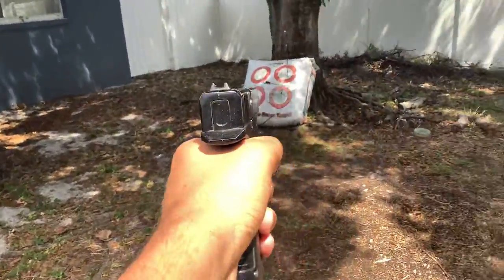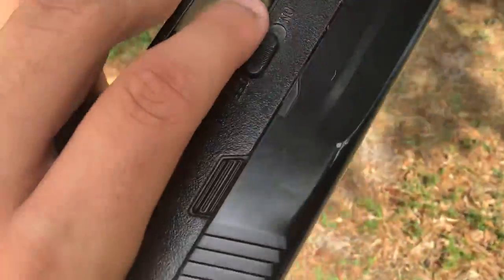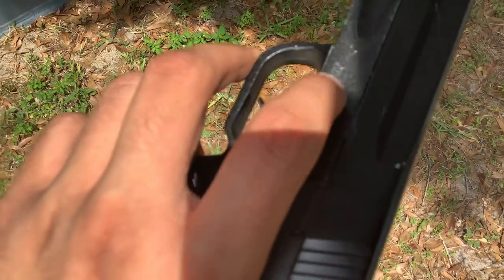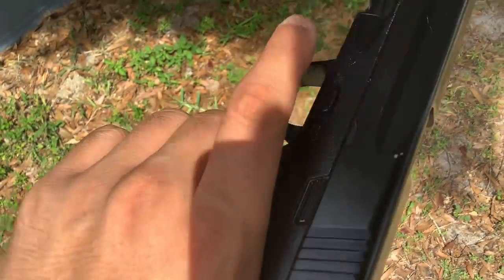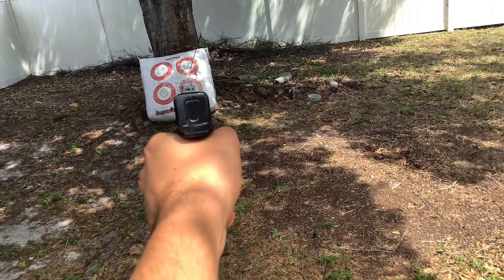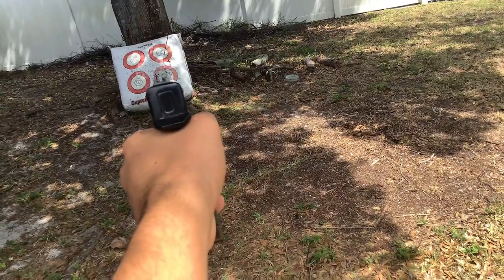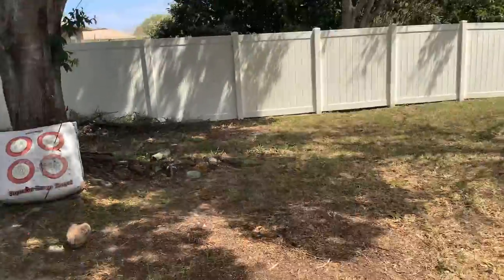Out here you can see arrows everywhere — I was also doing archery. To shoot: the safety switch up here is on, and down is off. Right now it's off, so I'll push it to on and take aim. It's not very loud either. And that one went somewhere over there. That's the Glock 40 BB gun — hope you guys enjoyed it. Subscribe, post a comment, and tell me what other guns you want to see. Bye!